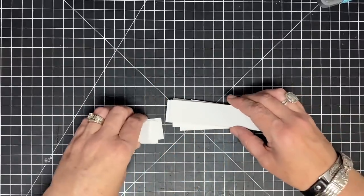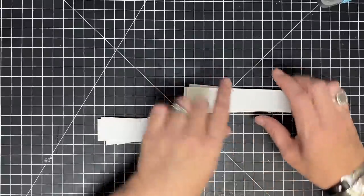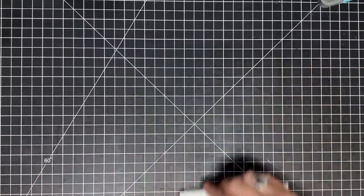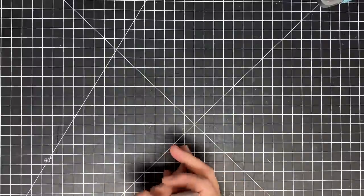Now that I've got these cut from one piece of cardstock, I got 14 sentiment strips and 7 little strips. Now we're going to do a little more prep work where cutting is concerned.